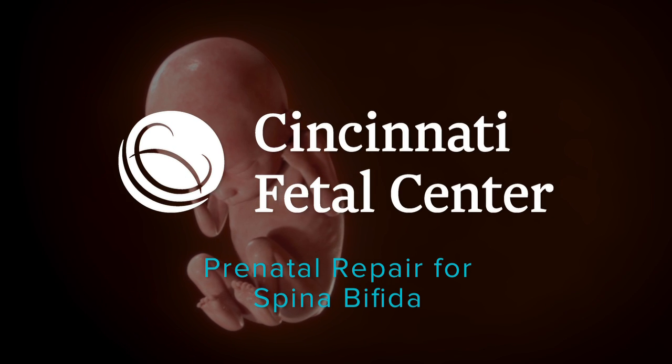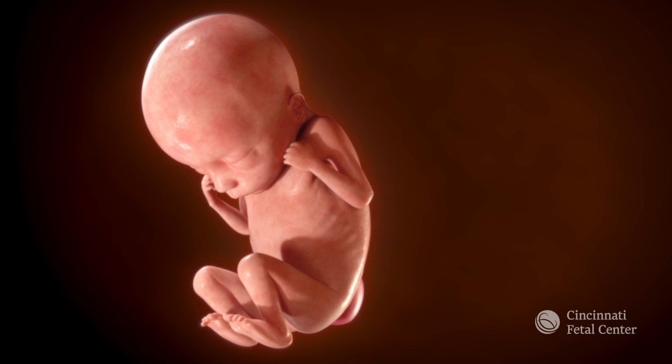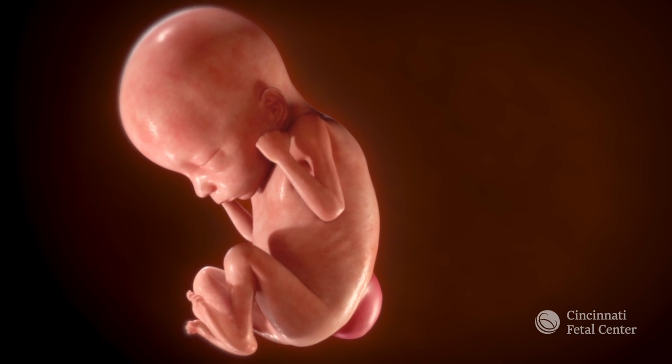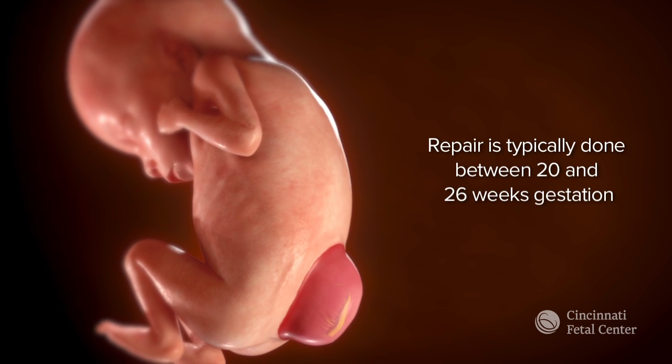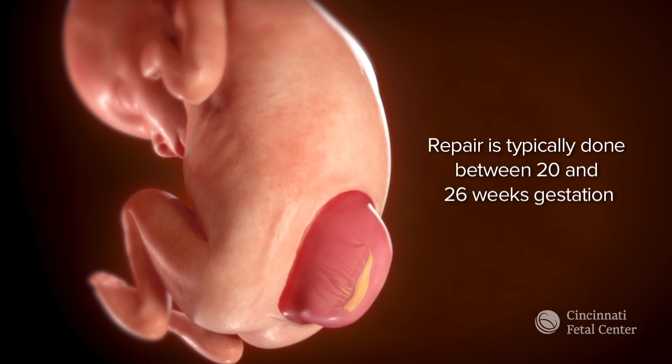In this fetus with spina bifida, you can see an opening in the back with an exposed spinal cord. Prenatal repair is usually done between 20 and 26 weeks gestation.